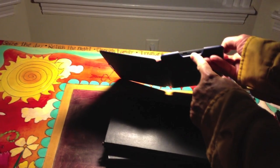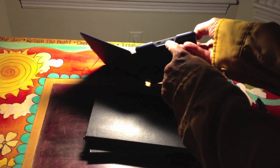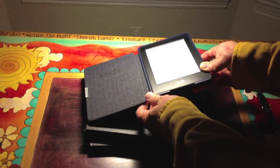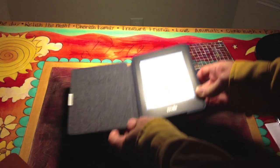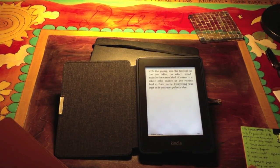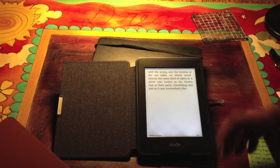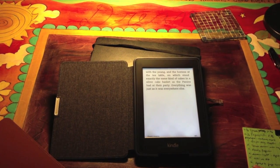Some things it doesn't have, of course: there's no place for audio and there are no speakers. It does seem like there may be a microphone built in for future use, and there's no physical home button. That's some first impressions of the new Kindle Paperwhite, which begins shipping this week. This is Len Edgerly for the Kindle Chronicles.